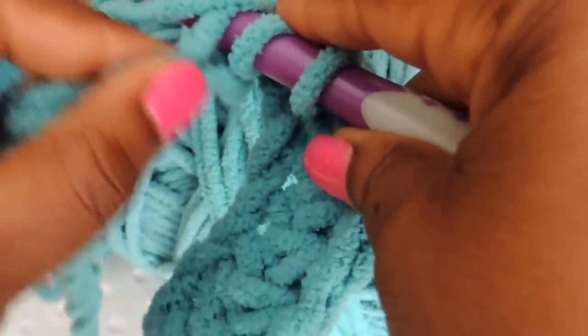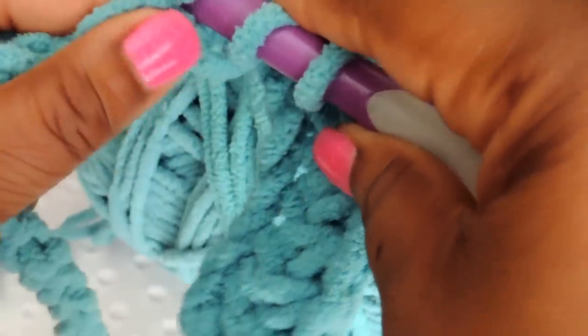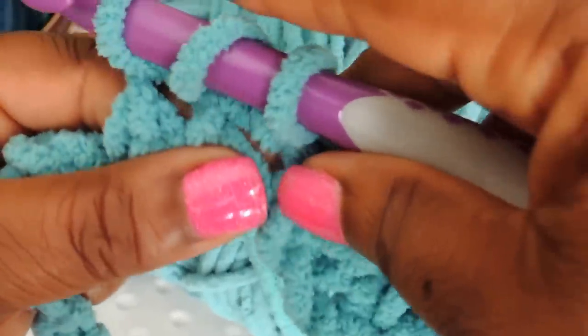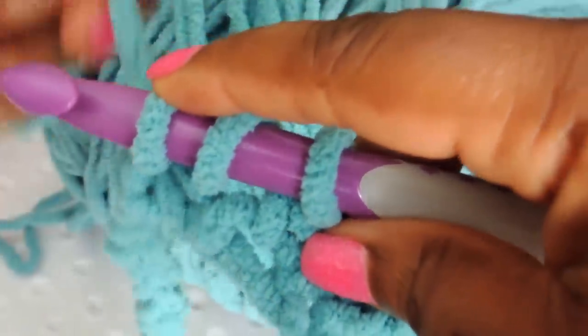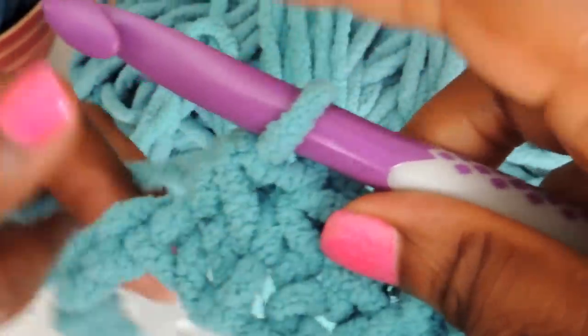This piece is already naturally on the hook, so all you're doing is just pulling that back over — wrap it around and pull everything through, leaving that piece on the hook.